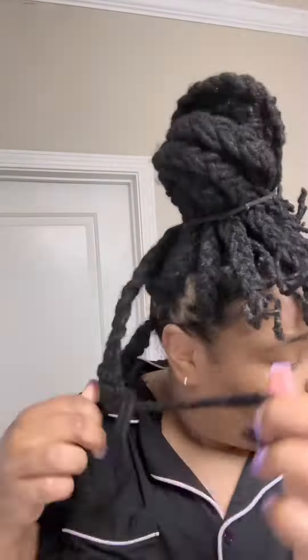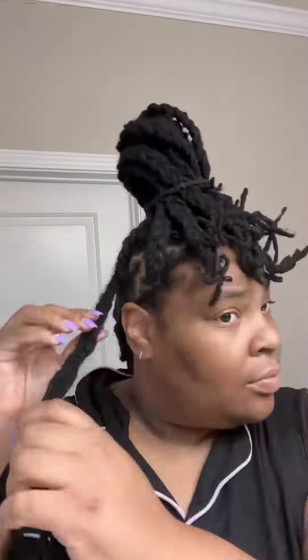I had these braids in for a week. I usually keep them in for two weeks but this side they were too tight so I only kept them in for one week. But this is my two-in-one because when I take these down now my hair is about to be curly. That's why I like to do the braids — I get a two-in-one style out of it.